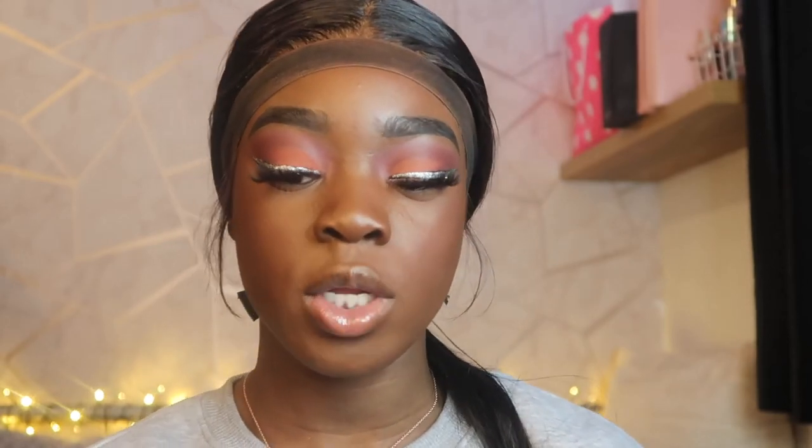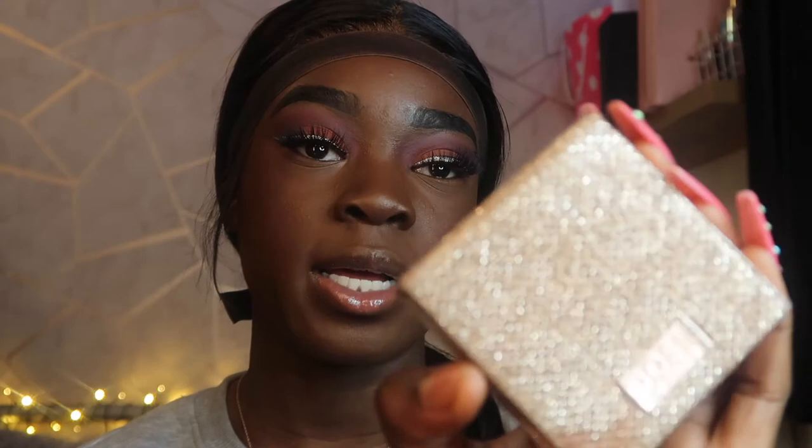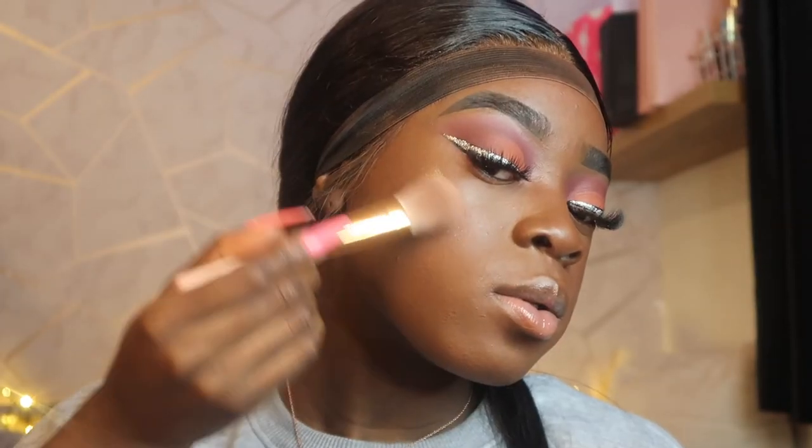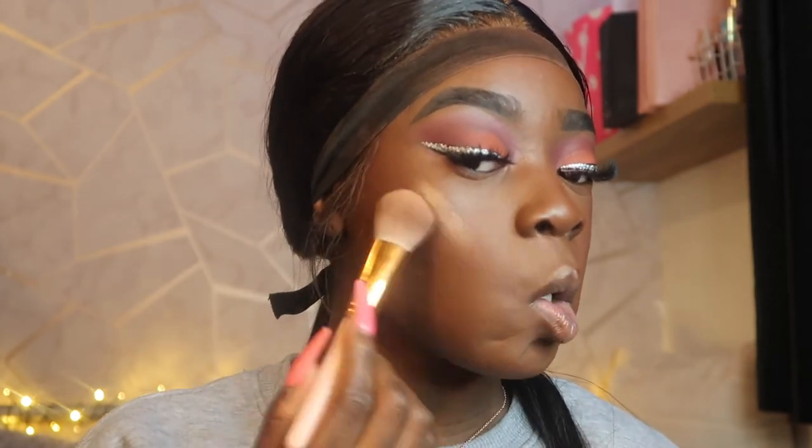I will always stay loyal to this highlighter — it's the Dorsal Colors x Katie highlighter, in the shade Mirame. It's like a really pretty rose gold highlighter — I'll swatch it for you guys, it's intense! In the summertime it's just so pretty. I'm putting this on the high points of my face — you see that glow? Now I'm using a flat brush to put highlighter on the bridge of my nose and then the point.